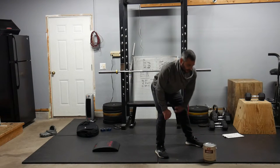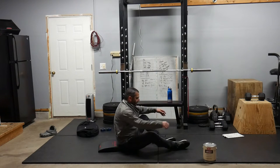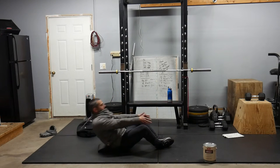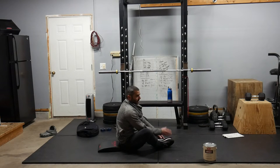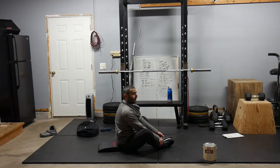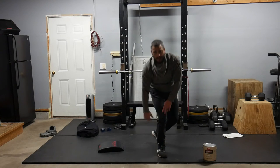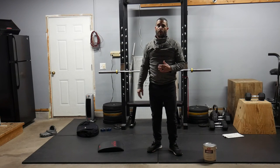And then ab-mat sit-ups. We're going to make sure that we have our feet butterflied, getting our shoulders all the way down, coming all the way up so our shoulders pass our hips. We can also use a folded towel for this one. And for double-unders — if you don't have the ability to do double-unders or don't have a jump rope, we can go mountain climbers for these as well.